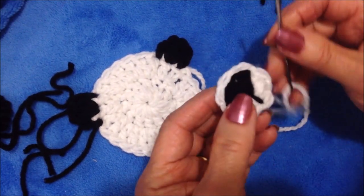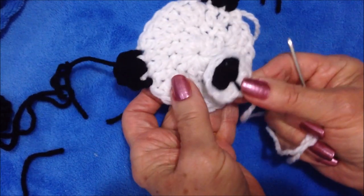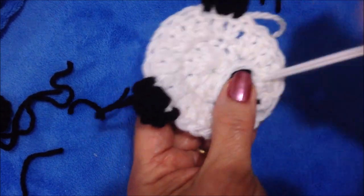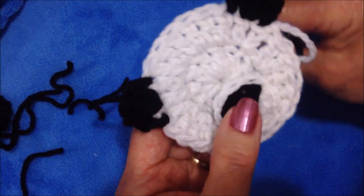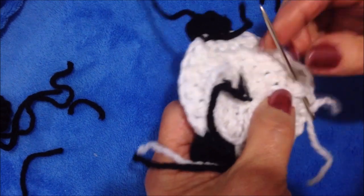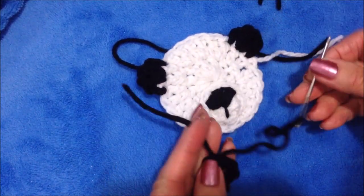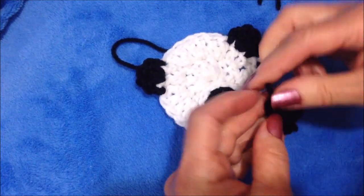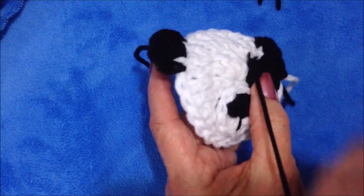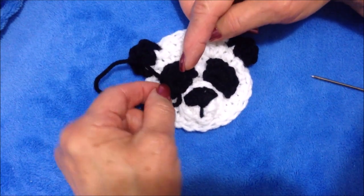I threaded some white yarn into a needle and I'm going to start on the inside and pull that yarn through. Then I'm going to position the little snout here at the bottom and sew that all the way around. On the back, just take another stitch or two and trim off that yarn. To sew on the eye patch, I'm going to thread my longest yarn end into a needle, trim off that extra yarn, tuck that inside, and position it directly below the ear. Then I'm going to sew that on, and go off camera and sew the other eye patch on below the other ear.